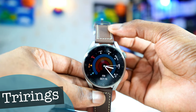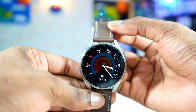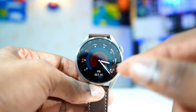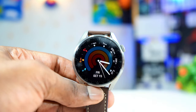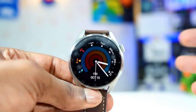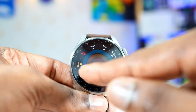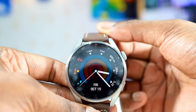This is another watch face that has so many complications, but they are not customizable. It is called Tri-rings — because it has three rings in the middle. The activity rings are right in the middle. Right now mine isn't bright because I haven't done any activity, but if you have the watch on and you're doing exercises, different activities, step count, the ring is going to be brighter. It comes in three colors: red, orange, and blue. A great watch face.